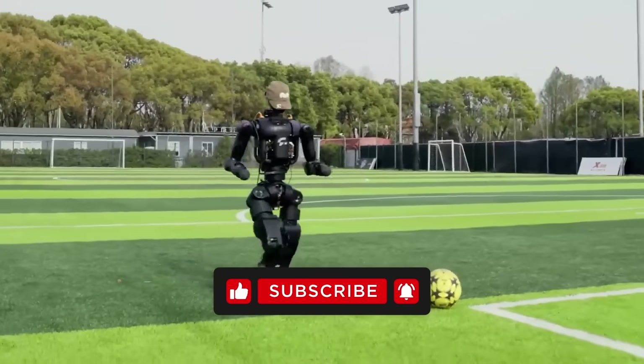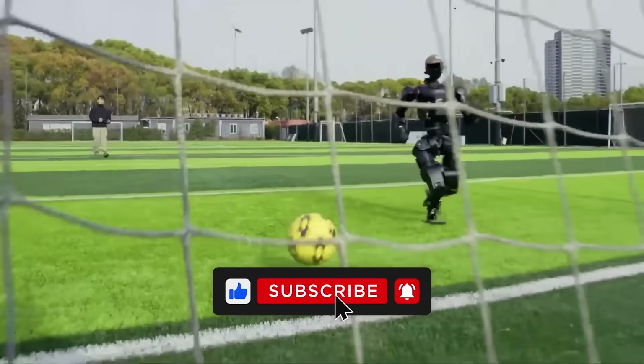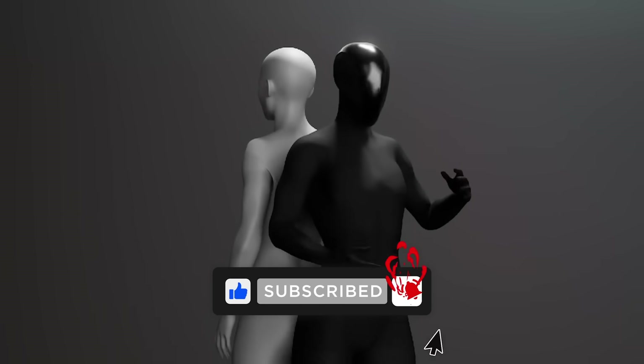Anyway, that's where we're at right now. Thanks for sticking through this deep dive. Drop your thoughts below, hit like if you found it useful, and catch you in the next one.